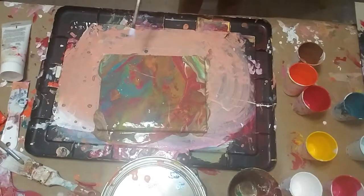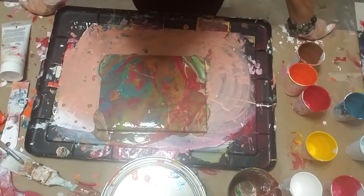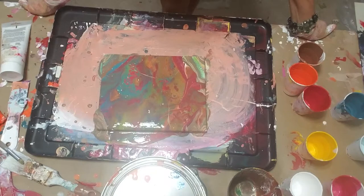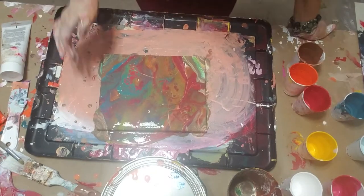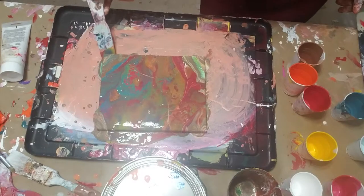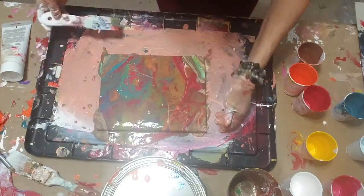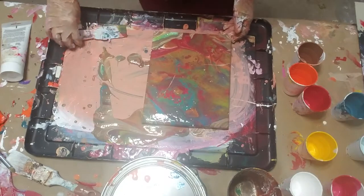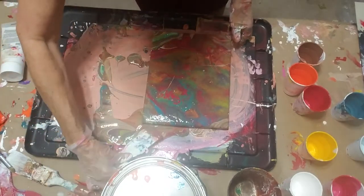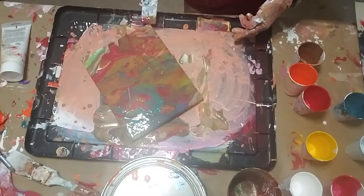Maybe somebody knows why the white speckles keep coming out — I don't know if they fall. I'll touch up the edges a little bit. Thing is, there's been many of these I've overworked and I wish I could go back. Sometimes it's good to stop before you think you're even done. That I've learned the hard way so many times.